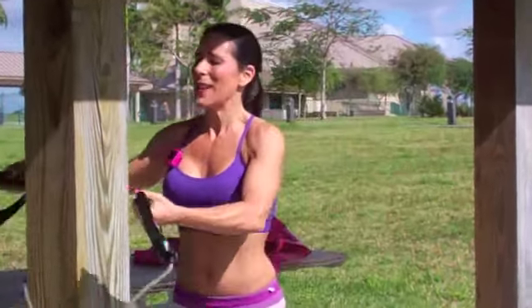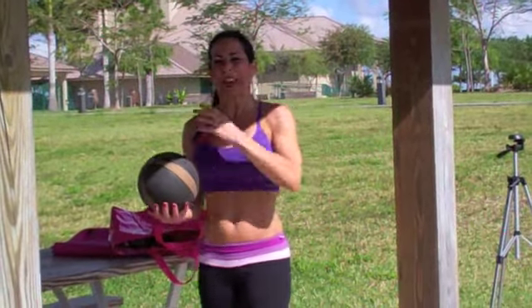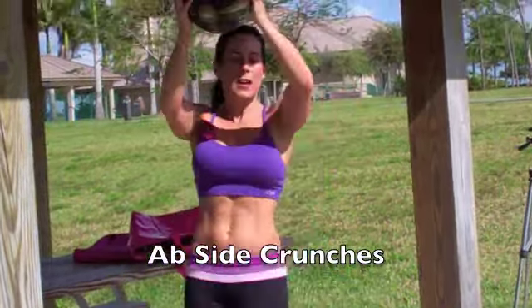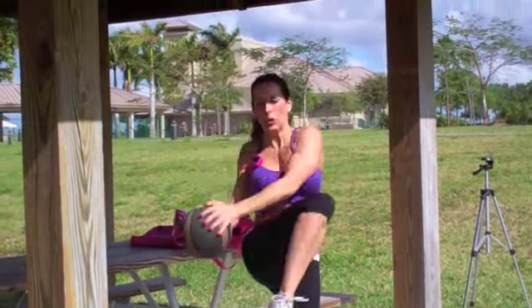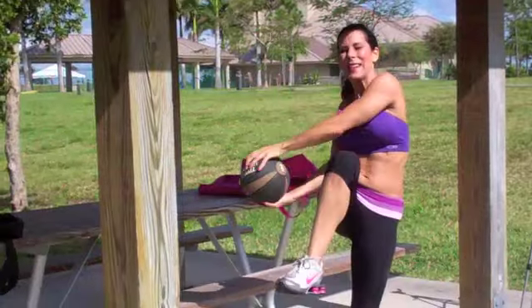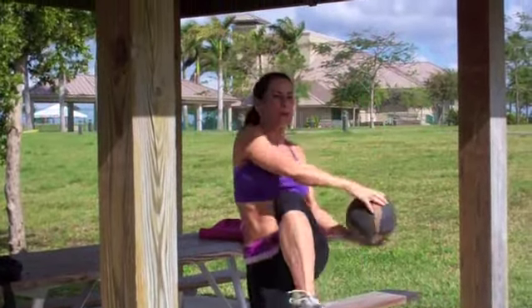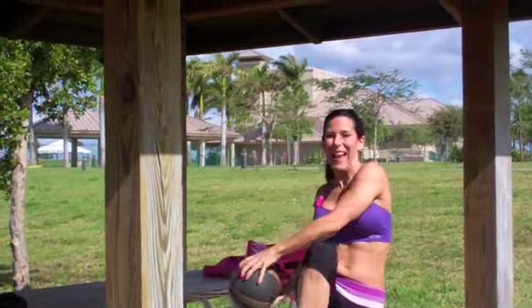Now grab that medicine ball — we're doing some abs. Crunching side to side, bringing that ball over the head like an arc. Here we go for twenty — one, two, crunching it up, four, five, six, seven. Getting those knees up — ten, eleven, twelve. Slowing it down a little — fifteen, sixteen, seventeen, eighteen, nineteen, twenty. You did it!